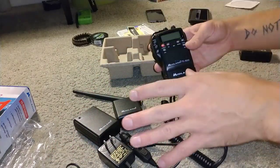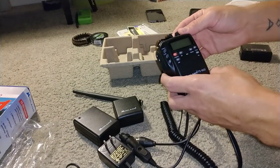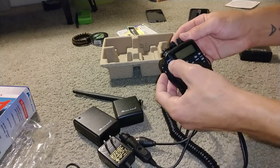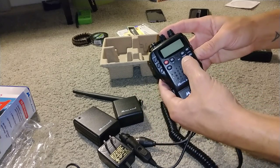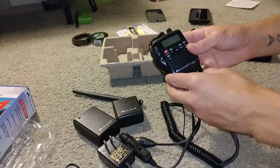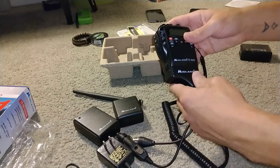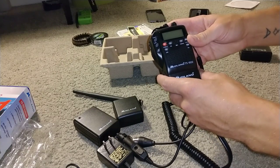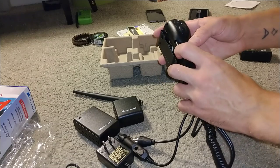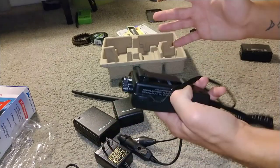I just wanted to give you guys a basic overview. It's AM only — there's some memory, though I've never really used it. There's a light, you can lock it, and there is weather on there as well. It's pretty basic but handy. If there's not a lot of room in your truck to mount a mobile radio, this works fairly well — it's very small and doesn't take up a lot of room. AM only, no SSB or anything like that. You've got your volume, your squelch. Very basic.